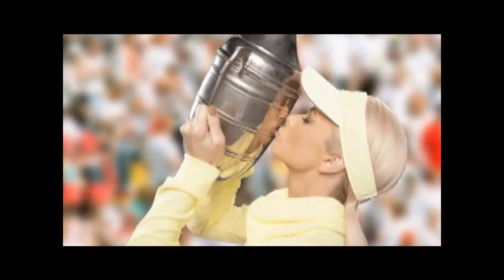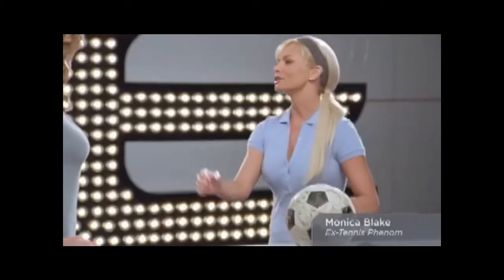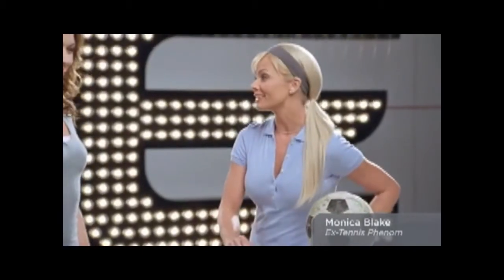Hi there, I'm Denise St. Clair, and I am so excited to introduce my co-host for today's exciting event. Former champion of the Albuquerque Open, it's Monica Blake, everybody. I'm thrilled to be here, Denise.